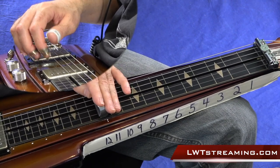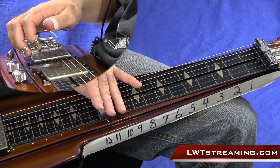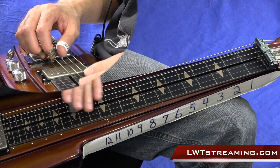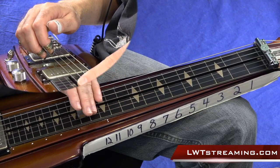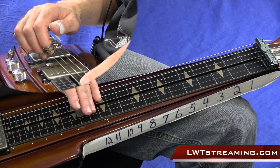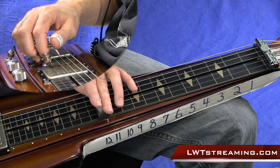Just like that, and up to tempo it would be like this. And using the bar doing the slide, once again it sounds like this — that quick little triplet thing. That's what we're doing, but we're doing it all with benders and the string pull.